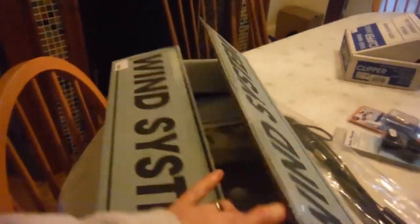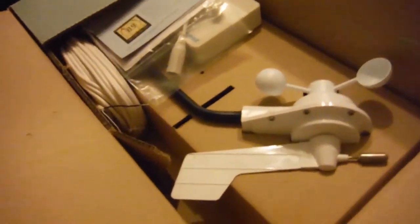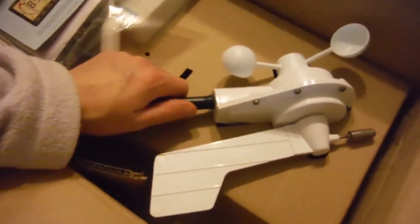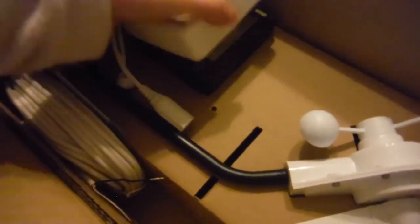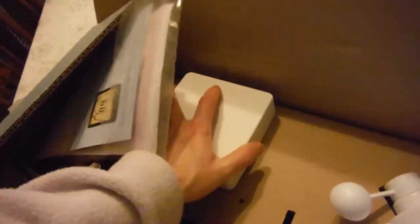Then we've got the new wind system, which has also got to go to the top of the mast. But the mast is down in our garden at the moment, so it's nice and easy. This is going to tell us the wind speed and the wind direction. There's all the wire that's got to go through the mast. I think this is the same range as what we had on Mascara actually, so we should know how to program them all hopefully.